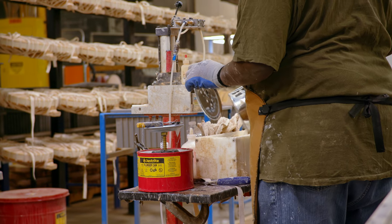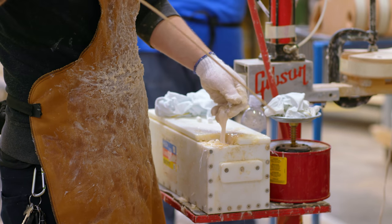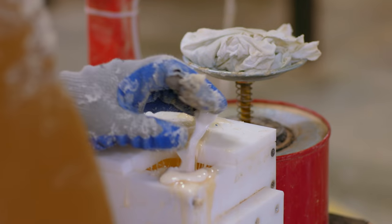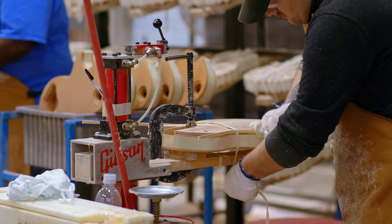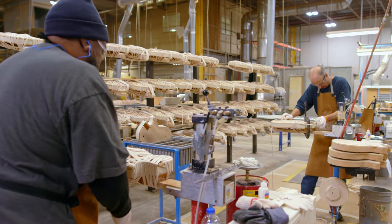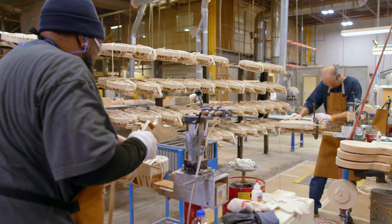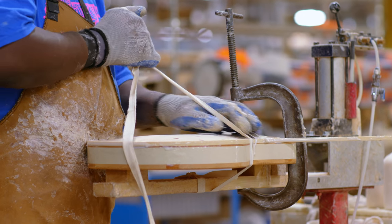The glue that we use for the binding is basically the binding itself ground up into a powder, and then we mix it with acetone and solvents like that, which melt that plastic and turn it into the adhesive holding the binding to the guitar itself. The solvents will then eat into the binding, so when we put all that pressure from the rope, that binding will melt into that edge surface of the body it's being glued to — that's where we can get a nice, clean seam.